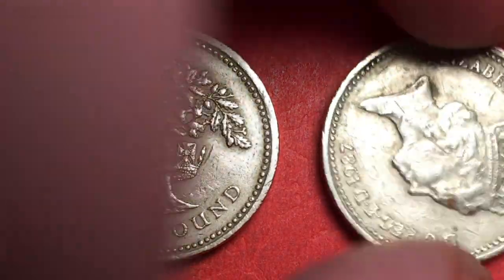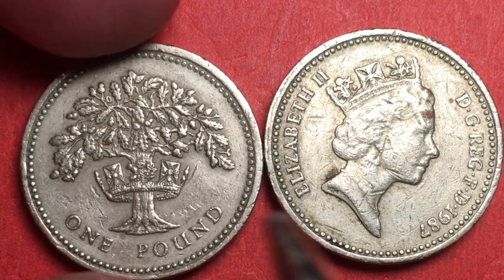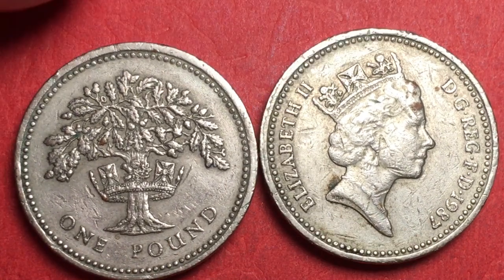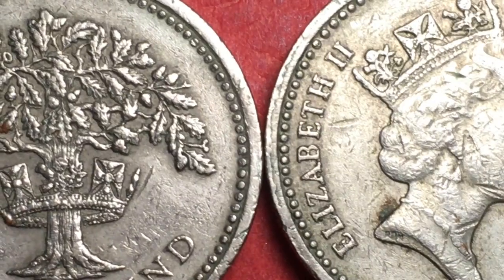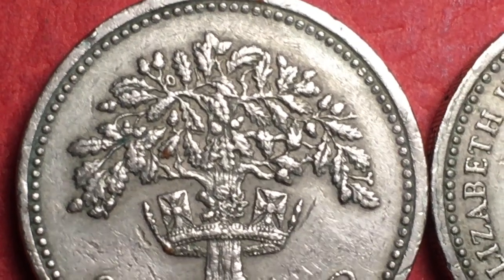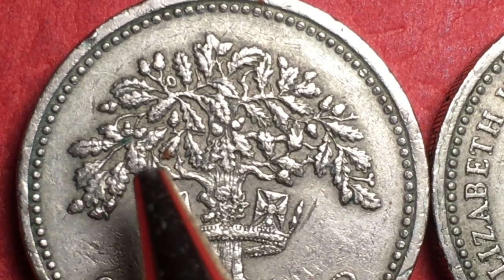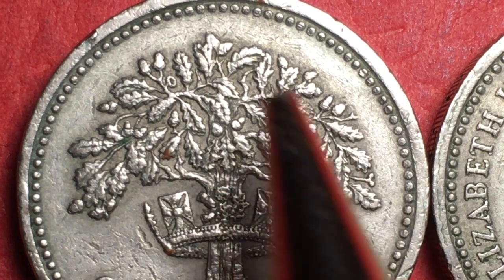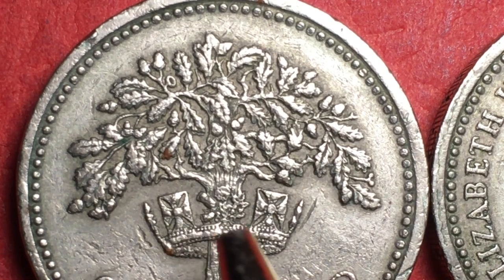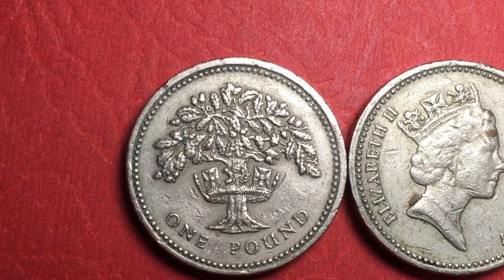If we flip these over, we see they're both from 1987. The oak is actually a pretty nice looking design. If you blow it up you can start to see here's an acorn, and you can see the oak leaves and the acorns — the oak leaves and acorns together. This is a very fruitful plant, and I guess that's the symbolism they were looking for.